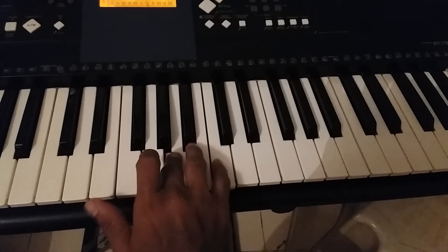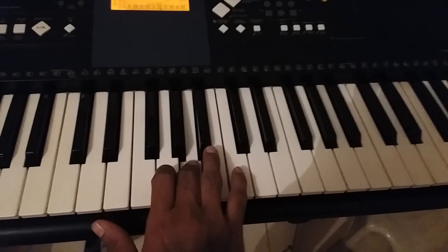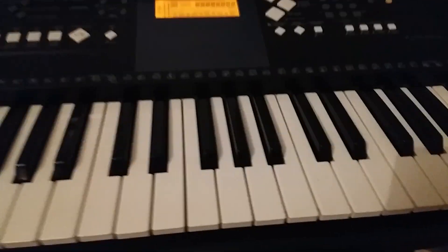Then third finger on A, then top C — so baby finger: A C B G A. Now we will play descending. When playing descending, we should take the baby finger on the first top C.